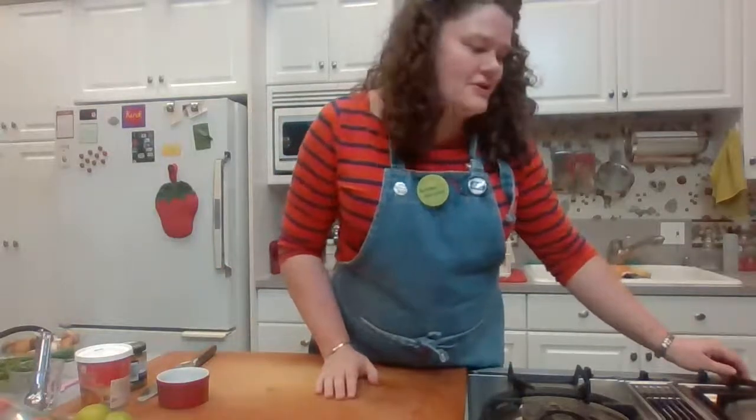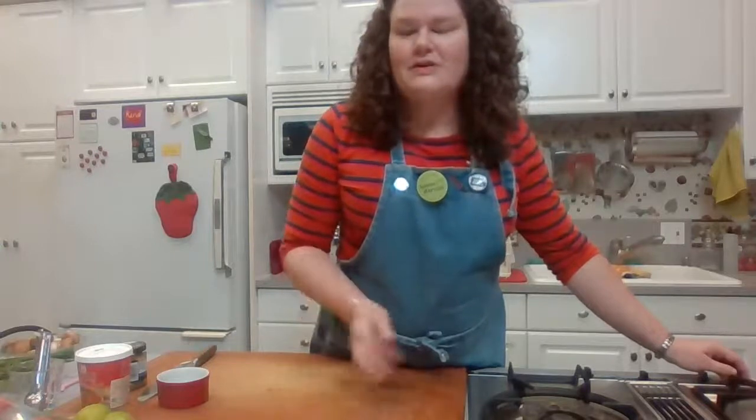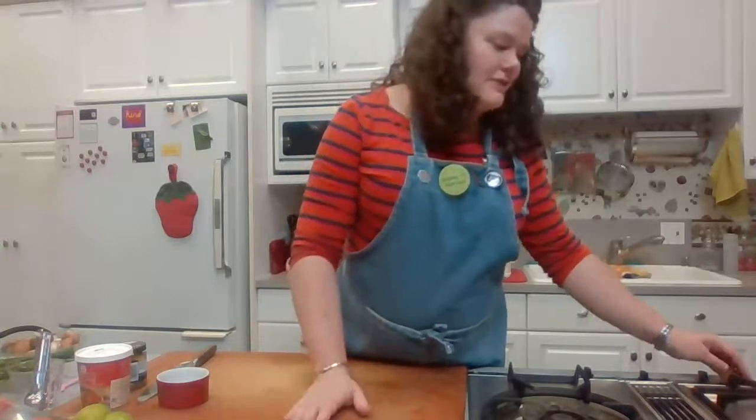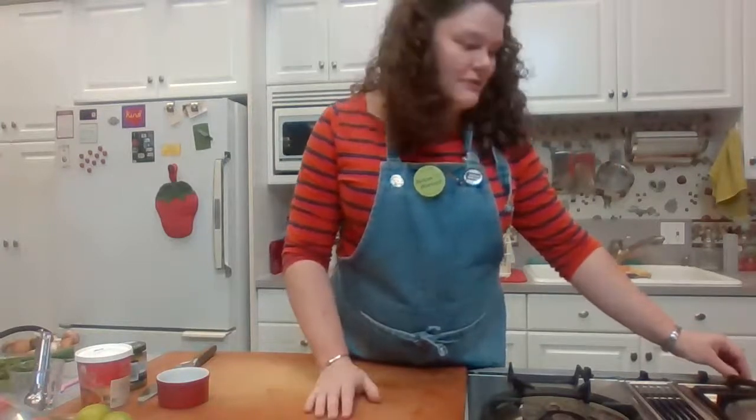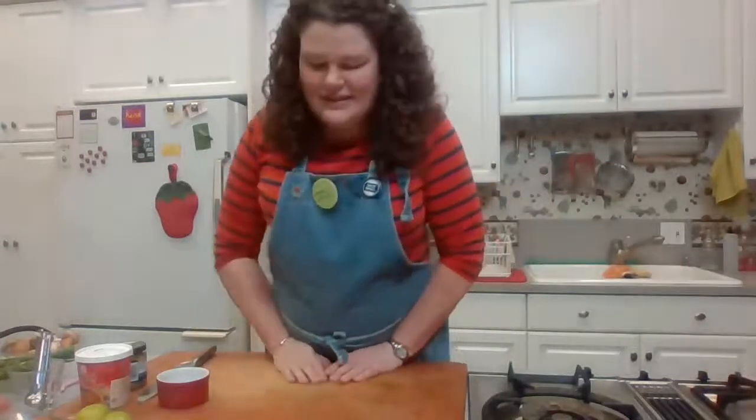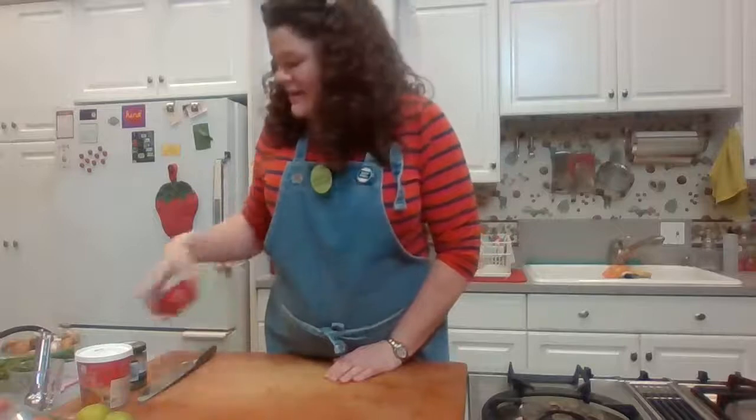Adjust your temperature if needed — you want a gentle simmer, not a hard boil. Turn it down if it's too high. You just want to see a few little bubbles and a small amount of movement on the top of the broth. Let's prepare our remaining ingredients.